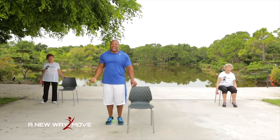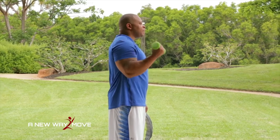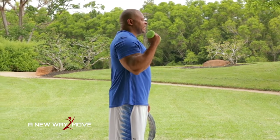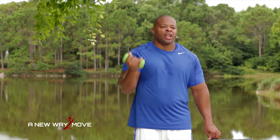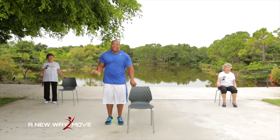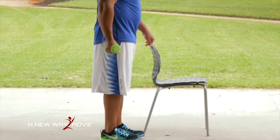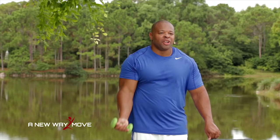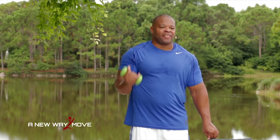Dumbbell to the side and we're going to curl and tiptoe and down — working our biceps and our calf muscles at the same time. Remember, you can go at your own pace. If you need to take a break, you can put the dumbbell down or follow Millie G. Make sure you breathe: inhale and exhale. Curl and lift — two more, one more, curl and lift.